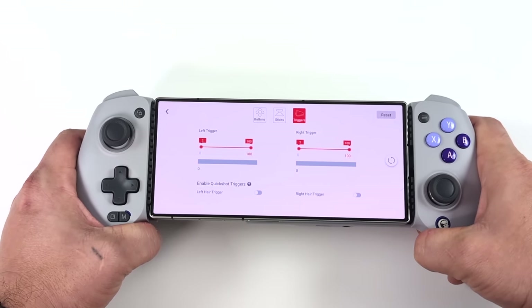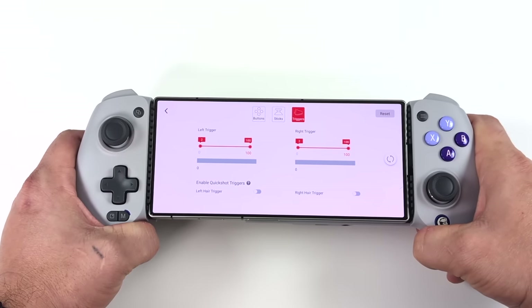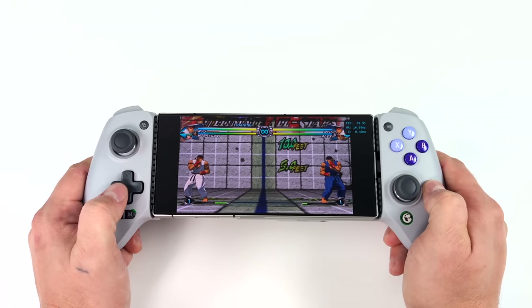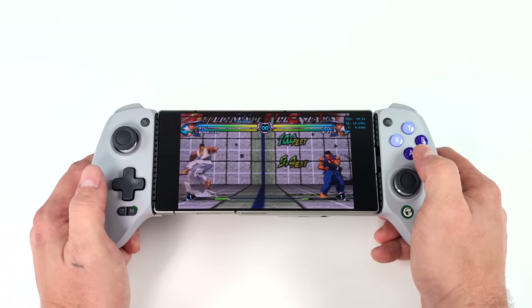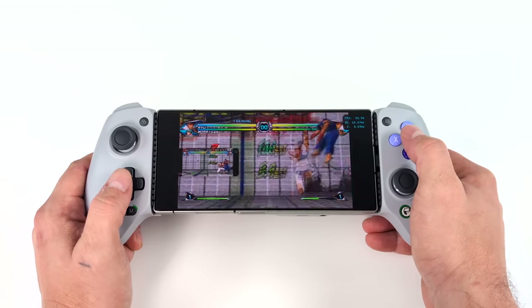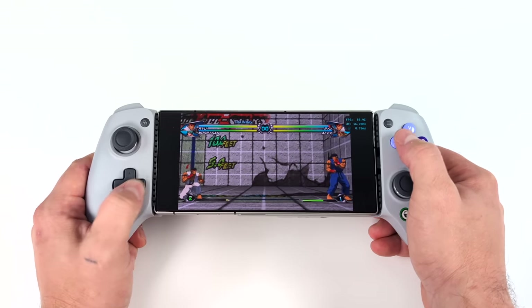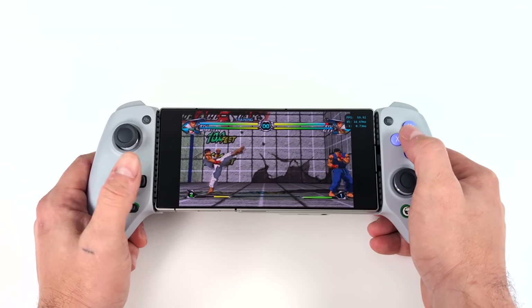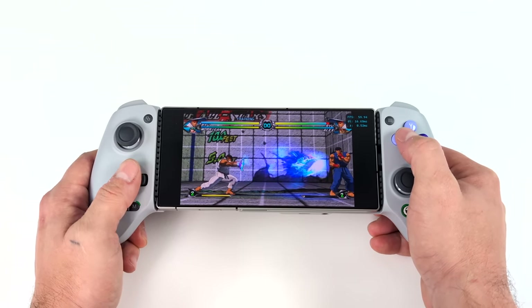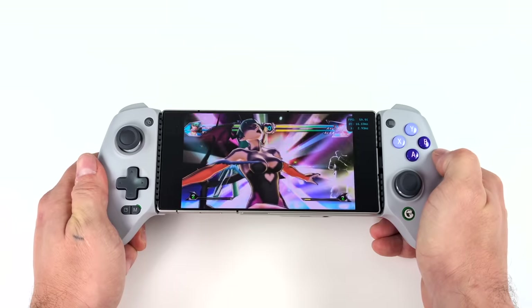One thing that was concerning me right out of the box was the D-pad itself — it isn't using conductive pads, it's using switches. So I wanted to move over and test it out. For this we're going to go with some Wii emulation using the Dolphin emulator, which is one where you do have to set up your controller. And as you can see it is working. I like the action on this D-pad — it has a really nice roll to it, but it's kind of concave in the middle which makes it a bit harder to slide across. If you want to use this for fighting games I would suggest getting used to rolling that D-pad, but it actually works great.